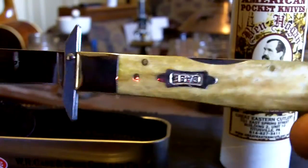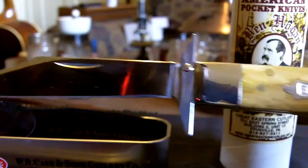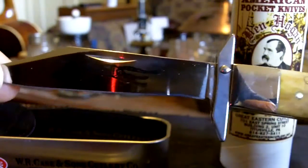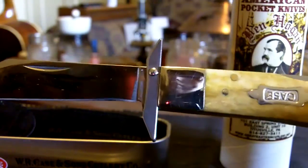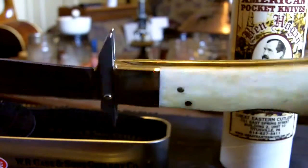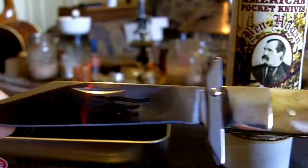I tend to prefer knives with a single blade because I find that normally I only use one blade on a pocket knife anyway. I mean, I have knives with more than one blade, but these are the ones that I prefer. So that's a look at the Cheetah — it's a real nice knife.